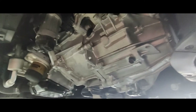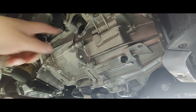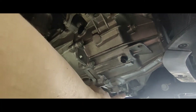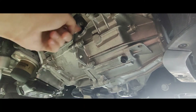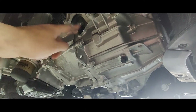First things first: whenever you're filling differentials, transmissions, or whatever, you actually want to take off the fill plug first, and then the drain plug. The reason is that if you drain it all out and then for whatever reason that fill plug is too hard to undo, you want to be able to refill it. So it's a good idea to take that off first.